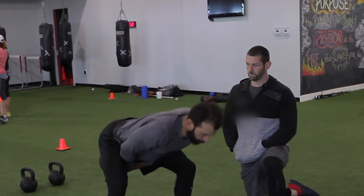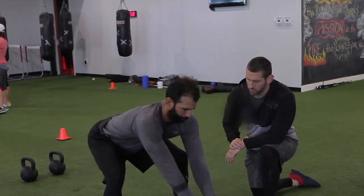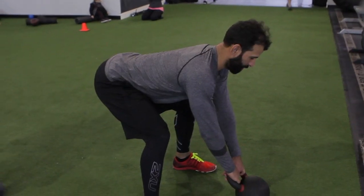In the kettlebell swing, we're looking for a hip-dominant movement, meaning the knees are not going to track forward much like a squat. That's one of the common errors we see — it turns into a squat where we're basically doing more vertical force production. We're looking for horizontal force instead.